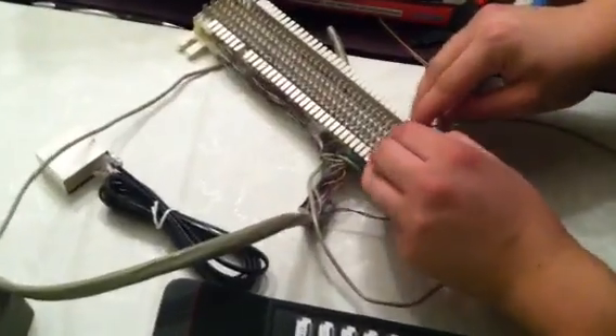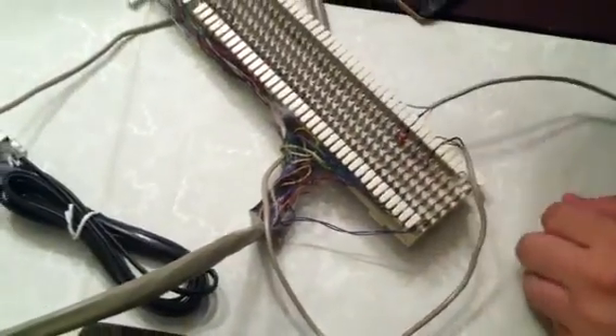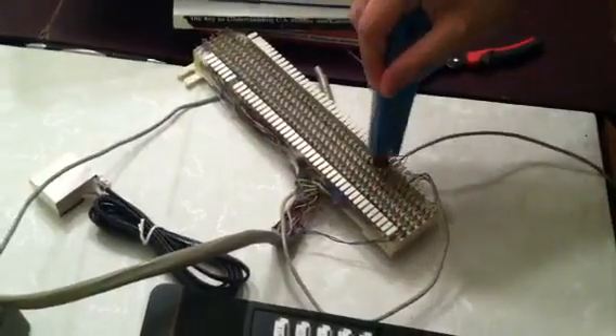Sometimes it doesn't work, it craps out on you, and you have to just start over. Make sure your cutter is facing down when you are punching it down, just like this, from up to down.